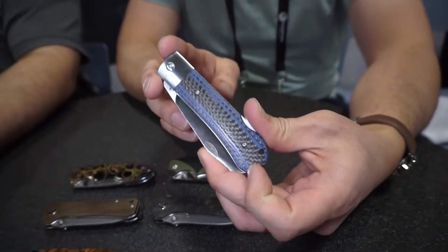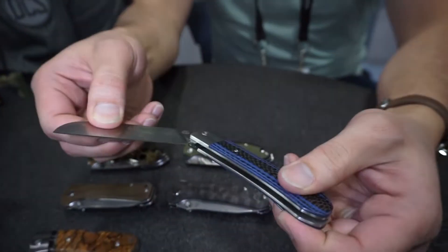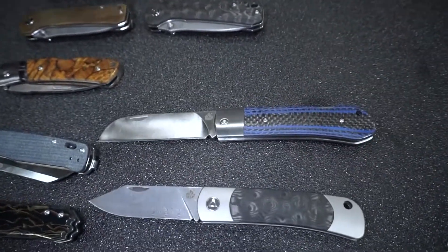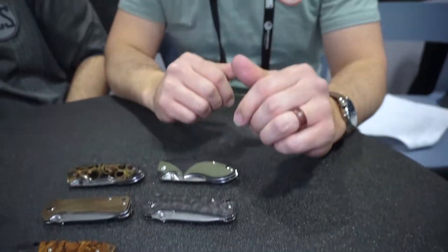This has probably been our breakout for the year — the Worker. It comes in four different handle materials: oxbone, carbon fiber, regular G10, and snakewood. Arthur Brown is the one who designed it, and he did a really good job. He also designed a neck knife for us, and he's doing really great work — we really appreciate him for what he's doing.